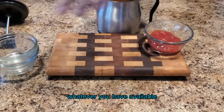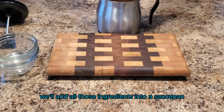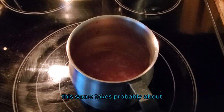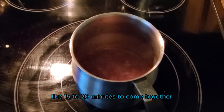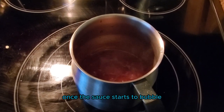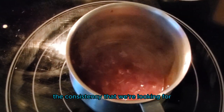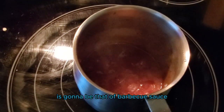We'll add all those ingredients into a saucepan and put them on the stove over medium-high heat. This sauce takes about 15 to 20 minutes to come together. Once the sauce starts to bubble, go ahead and lower the heat — you want the sauce to reduce. The consistency we're looking for is gonna be that of barbecue sauce.